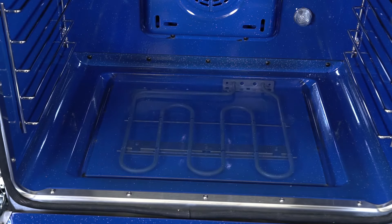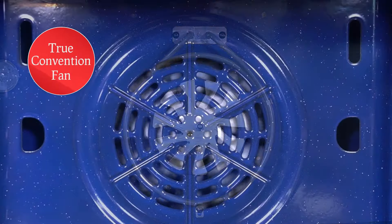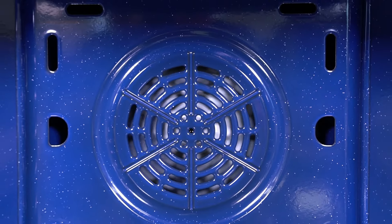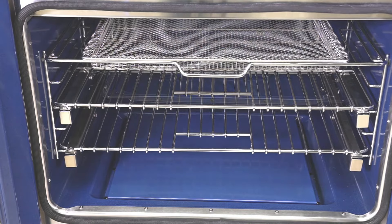The bottom element is 2,000 watts. A true convection fan evenly distributes heat throughout the oven for even baking on multiple racks. It also includes an air fry rack, basket, and dip pan.